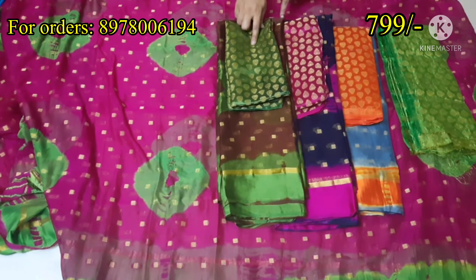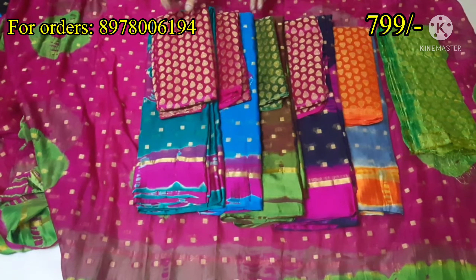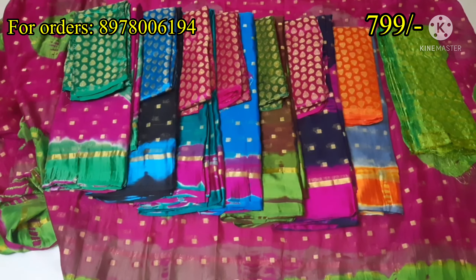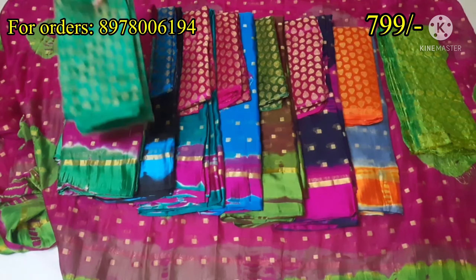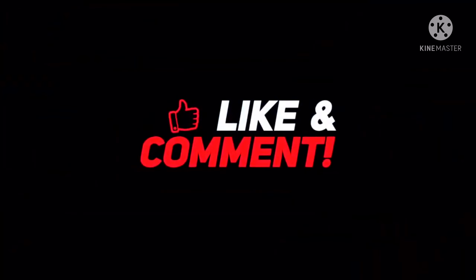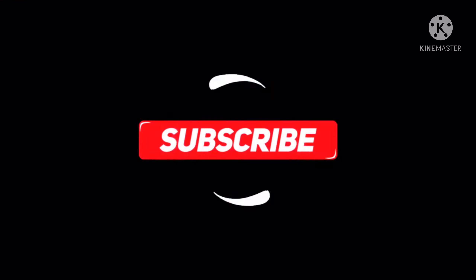This price is $7.99 with free shipping. If you want to see any collections in my channel, leave a comment. Please subscribe to my channel and press the bell icon. There are other videos on the channel — see you next time. Bye.